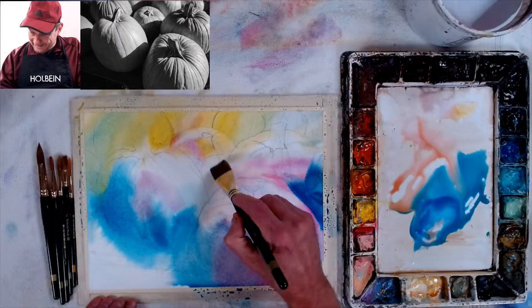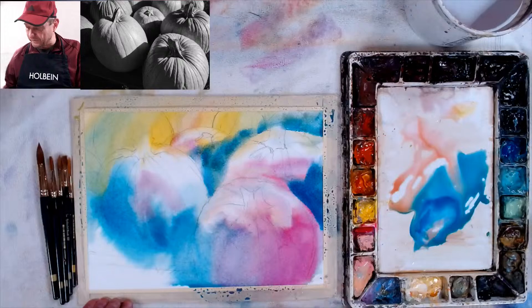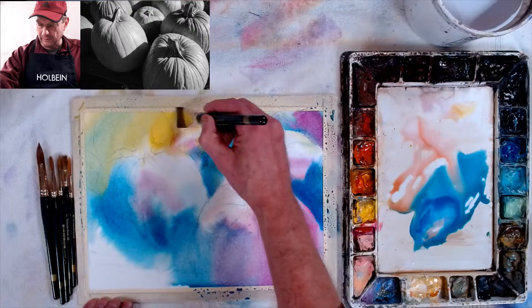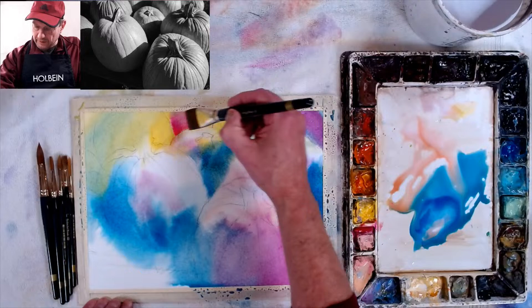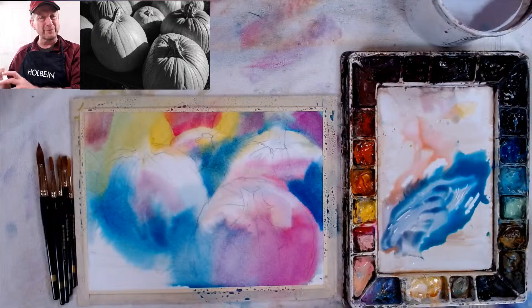This is almost dipping into my second wash, putting some middle tones in. Some of these are middle tones, and I'm kind of negative-painting out the lights of the pumpkin shape by putting middle tones in. Normally I would wait for it to dry, but since I'm working the background I might as well get some nice colors in there and get some medium tones. Look at how very rainbow-barf-like it is right now!